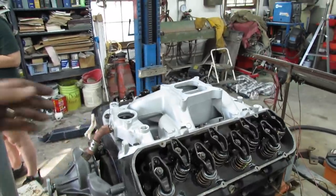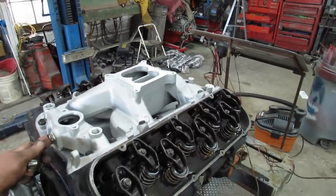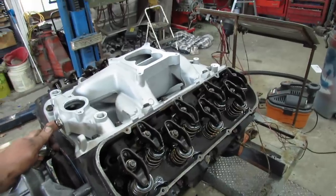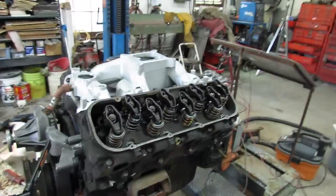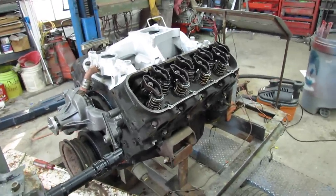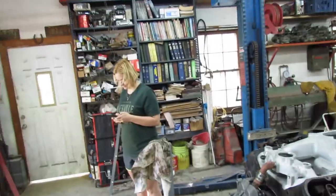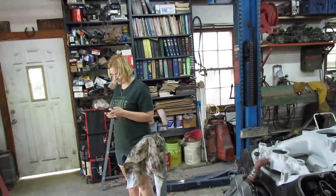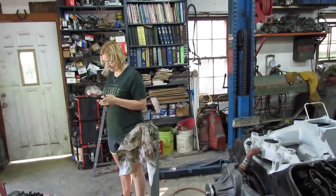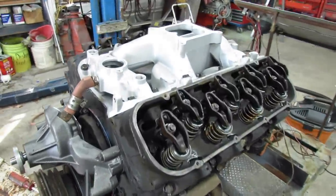Now you're probably wondering why I'm putting an aluminum intake with peanut port heads — hey man, that's just how I roll. Now I need to clean up the valve covers and I'm going to put them on. Then I think I'm going to call it a day — I'm getting kind of tired. It's along about 5 o'clock. I used to go until 7 or 8 before I quit, but the years are adding up.